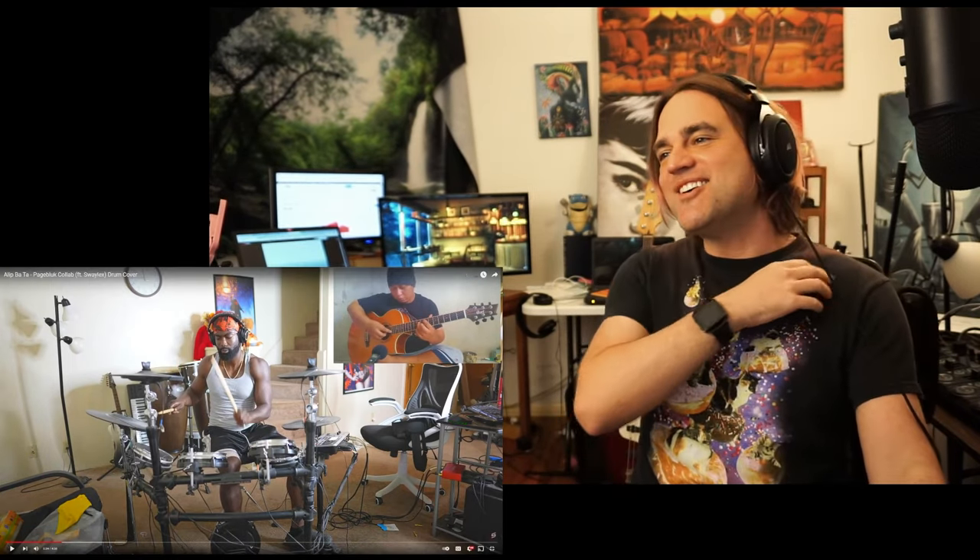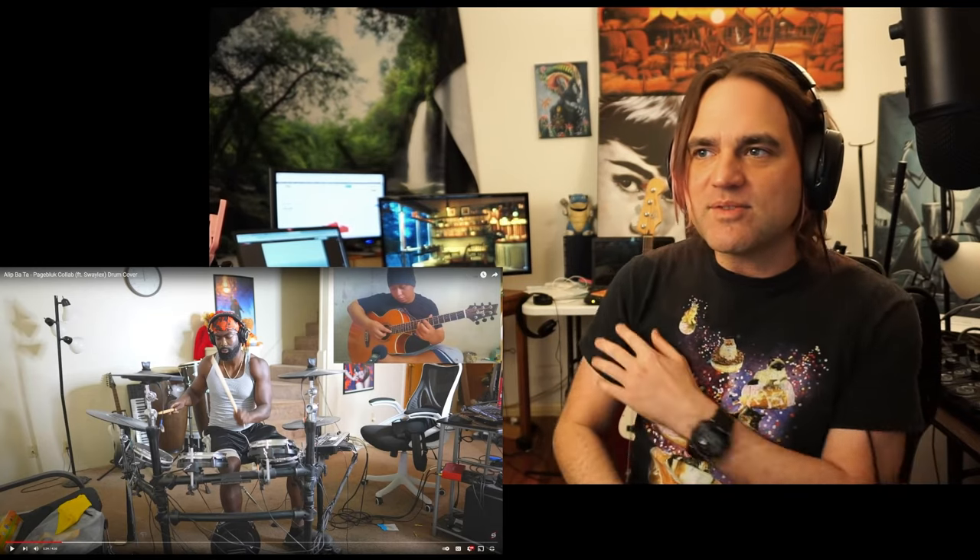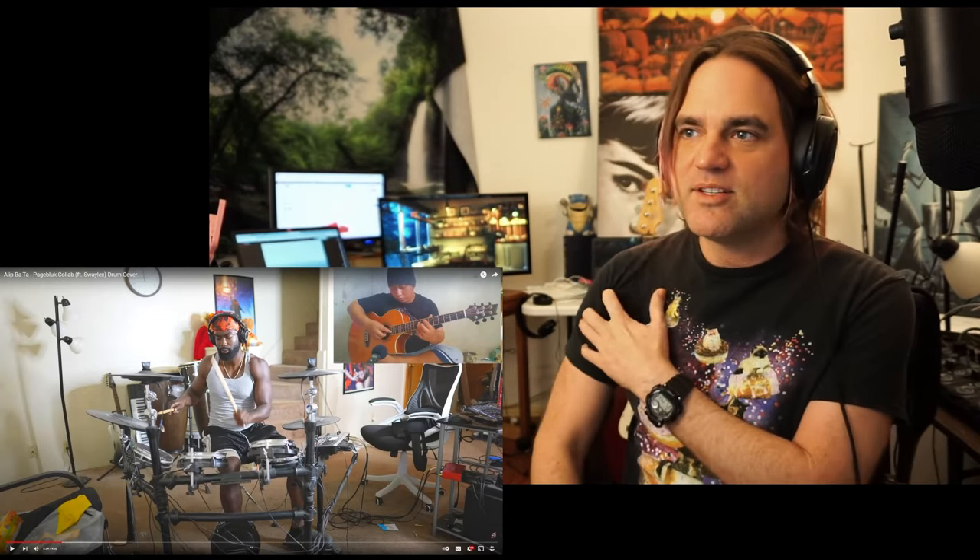Absolute fire! I'm already loving it, just loving the whole thing. And Sway, I didn't know you were ripped, son! Damn. All right, some of us need to go work out.